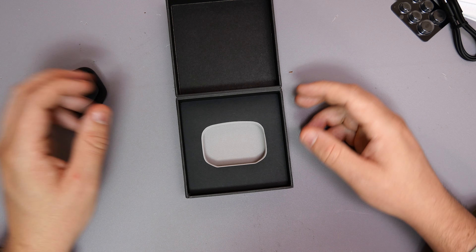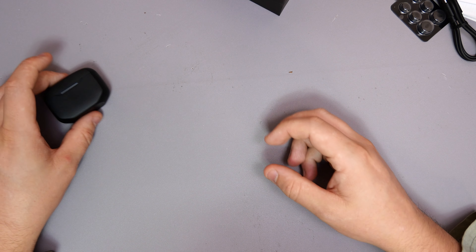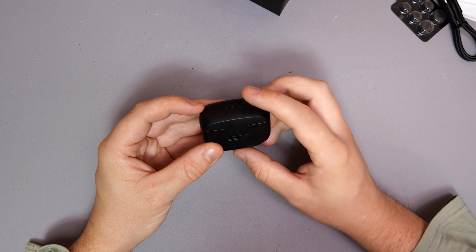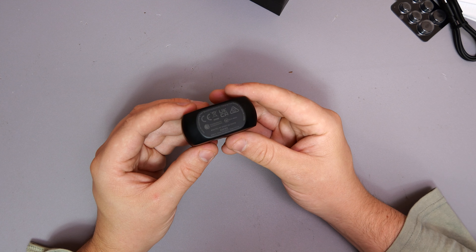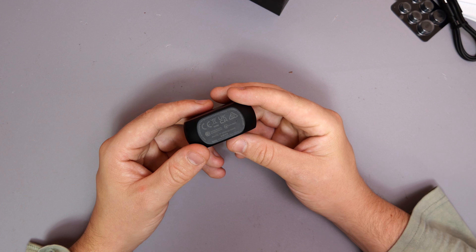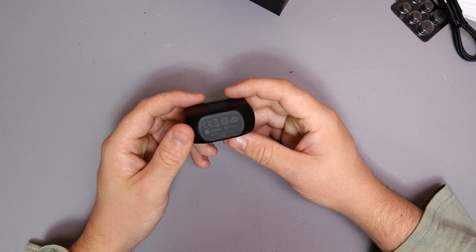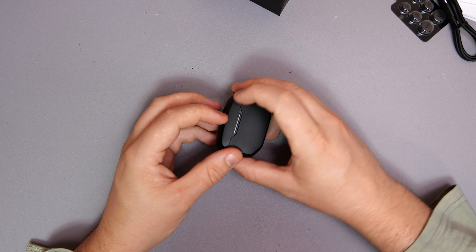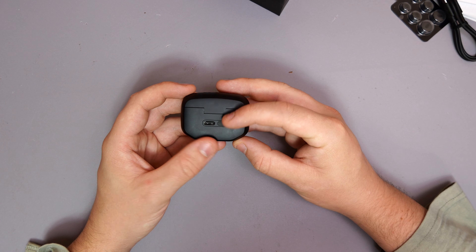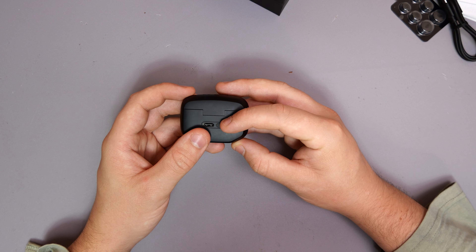So, let's have a look at the headphones — pop them out and see what we're working with. They've gone for an all-black design, which is pretty standard with Edifier at the moment. You've got more of a matte black finish, Edifier logo and all that good stuff. They put all the information on the bottom of the case, which isn't a massive issue. On the back, we do have the USB Type-C port as well as the pairing button.